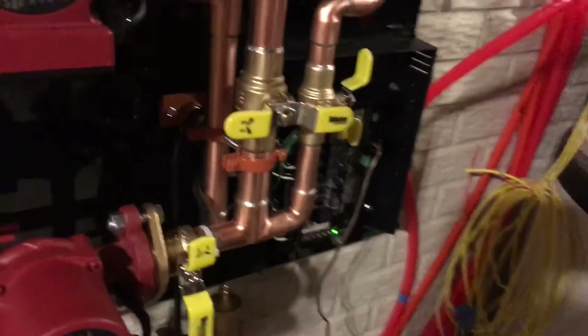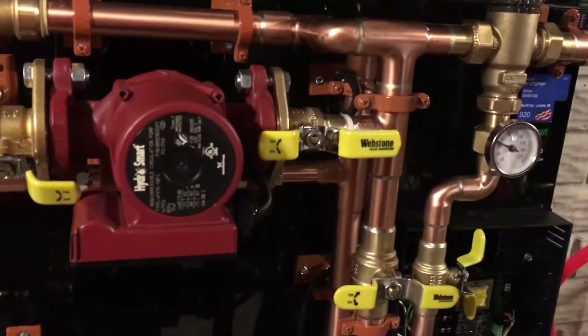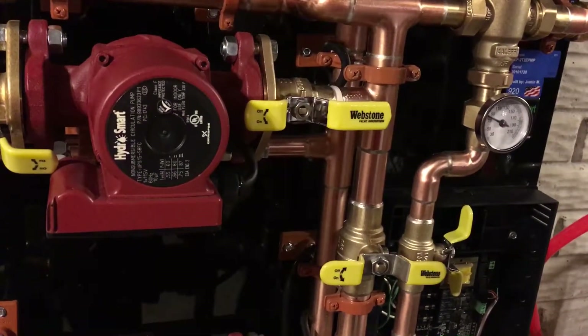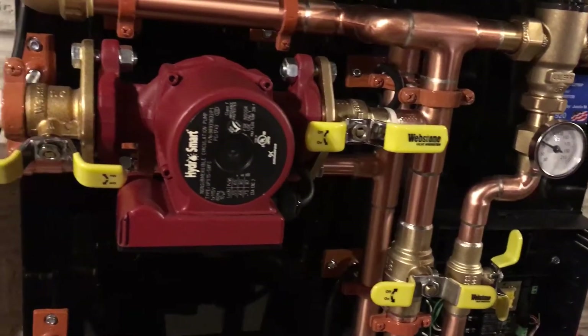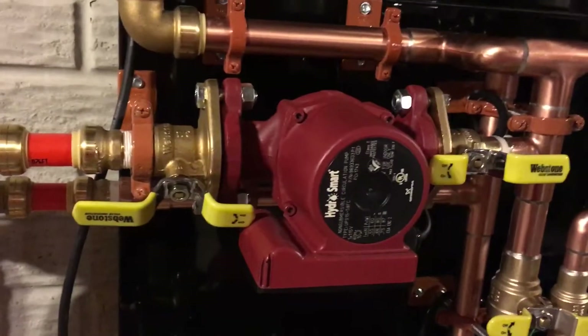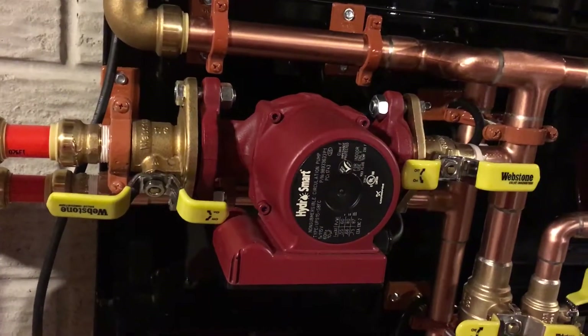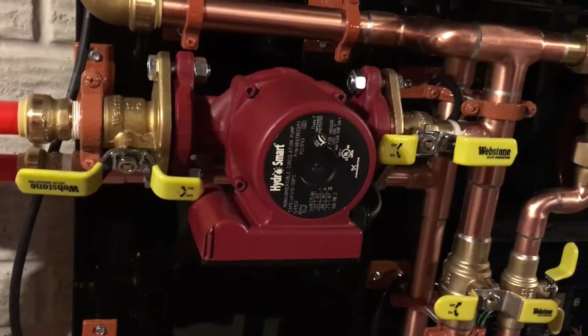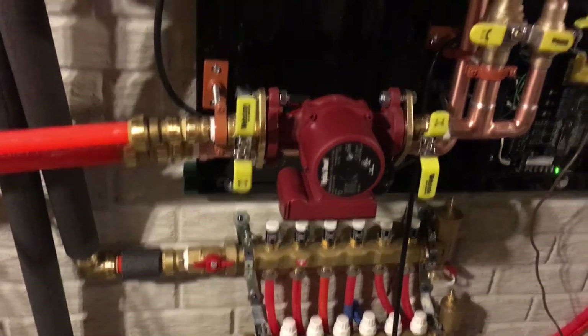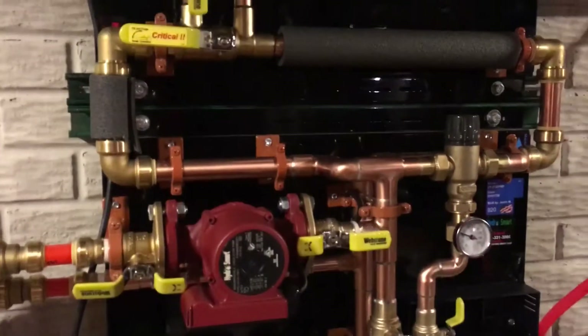We have a remote sensor upstairs that controls and sends signals down to the Echo B, which will then kick off the pump. It's actually a pretty good solution. We've got about 18 or so gallons of water mixed with glycol that we're running through this system.